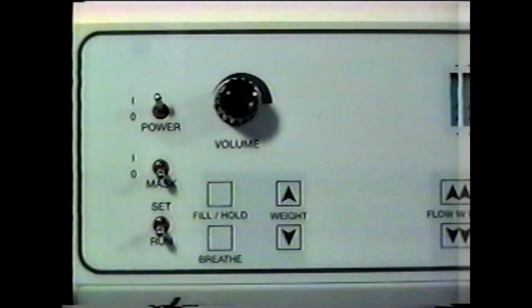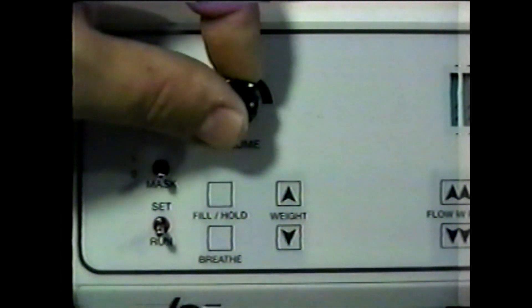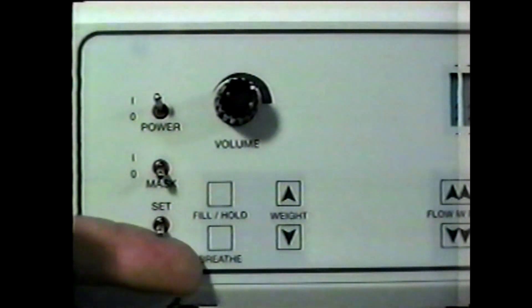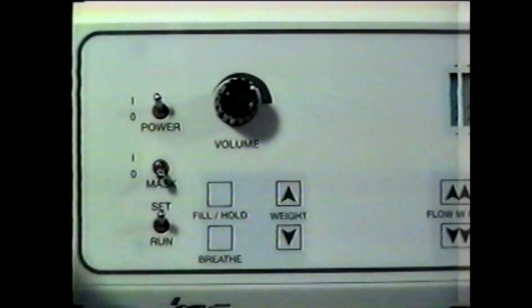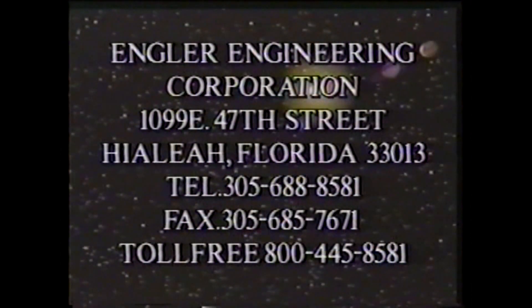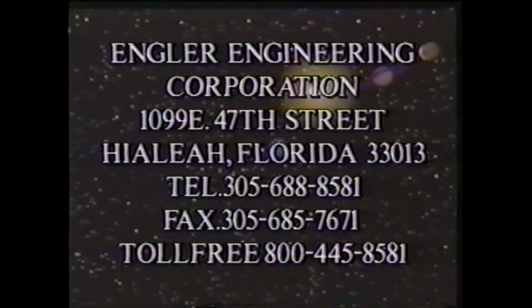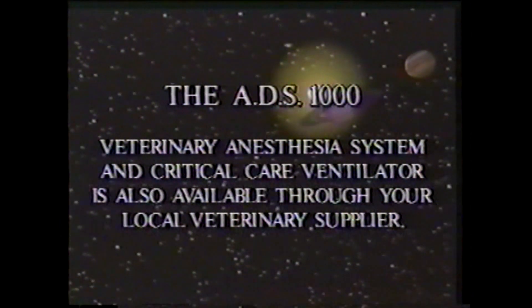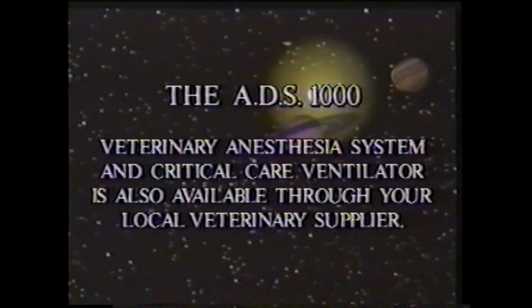The volume knob controls the alarm volume of the ADS. If you hear the alarm, switch the ADS from run to set and check all of your connections. For further information on the ADS-1000, please contact Angler Engineering Corporation at area code 305-688-8581 or 1-800-445-8581. The ADS is also available through your local veterinary supplier.